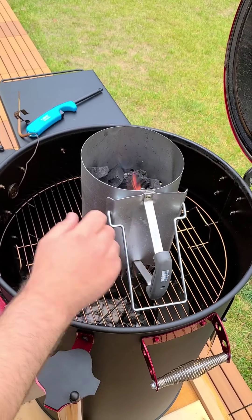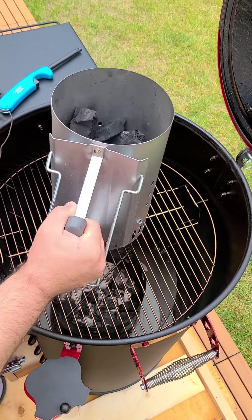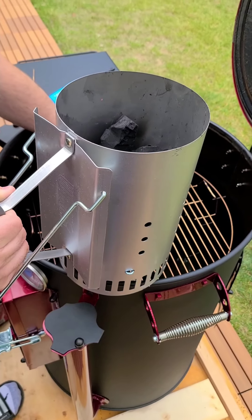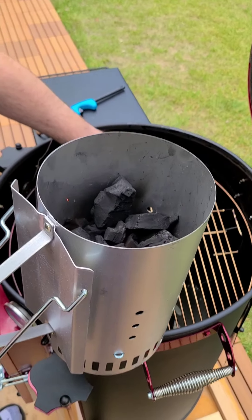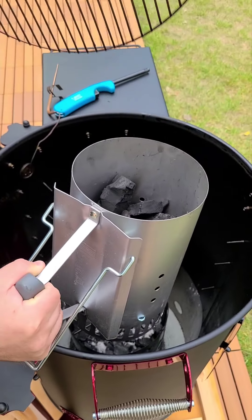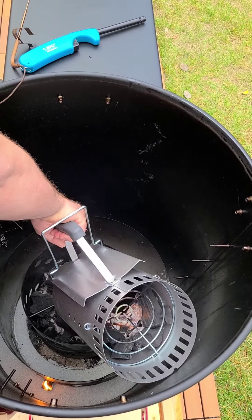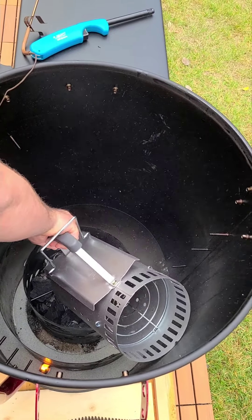Now we've got a nice fire going inside the funnel. We're just going to take the funnel up — you'll see that the fire brick is still going. So what we're going to do is gently dump that down there, dump this into our fire box, which is nice and hot. We're going to get it going.